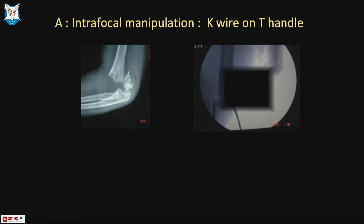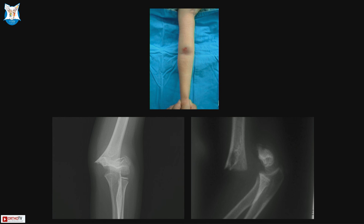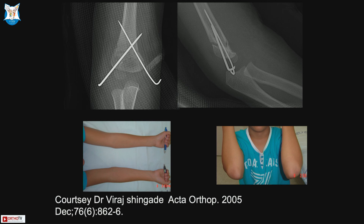For irreducible fractures, the intrafocal leverage technique can be used — a T-handle and K-wire lever the fragment out, and then pins are passed. If a large hematoma is present anteriorly, the suction cannula technique (published by Viraj in 2005) involves making a small anterior nick, inserting a suction cannula to aspirate the hematoma, and using the cannula as a lever against which the distal fragment is reduced before passing pins.